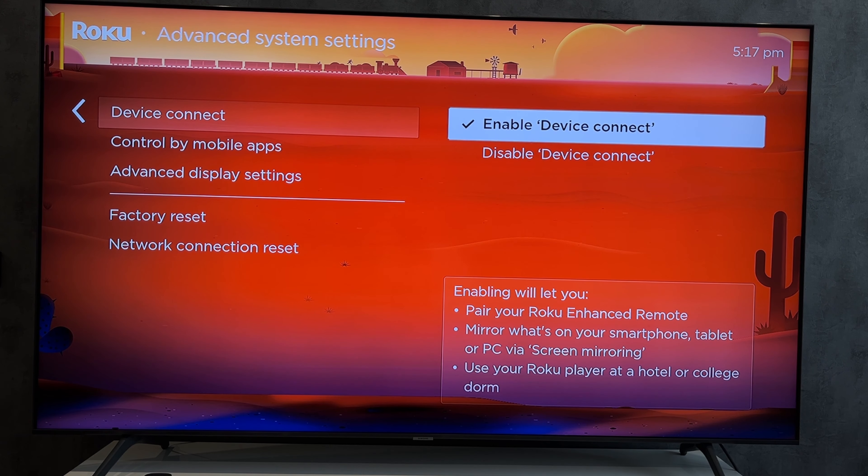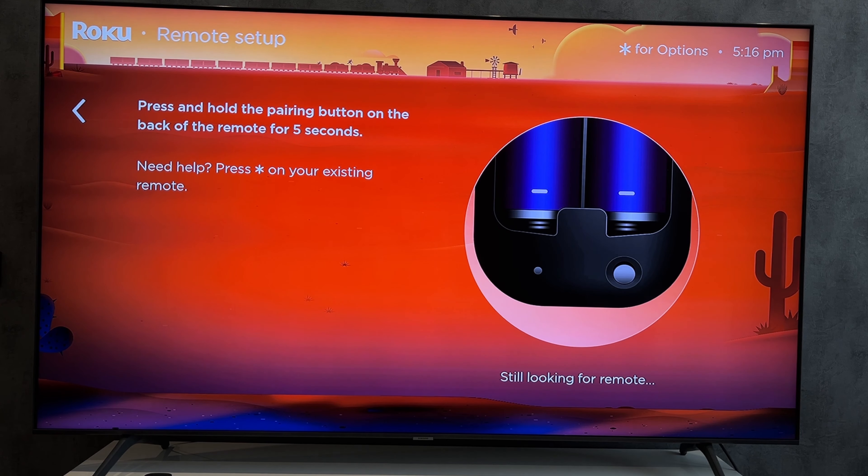If the remote control doesn't respond, replace the batteries. If you have an infrared remote control, remove the batteries and hold down the button for 30 seconds. If the remote is faulty, you can use the Roku virtual remote.